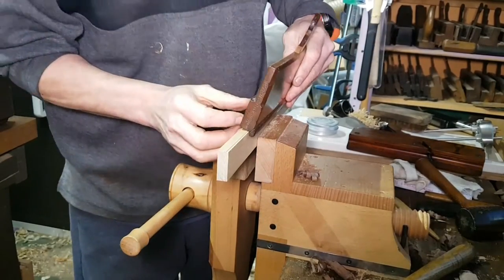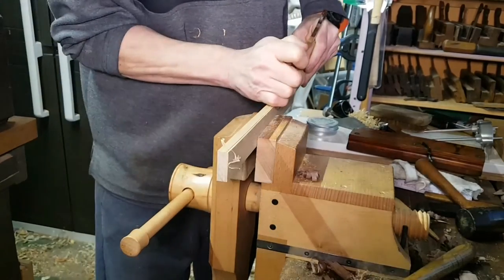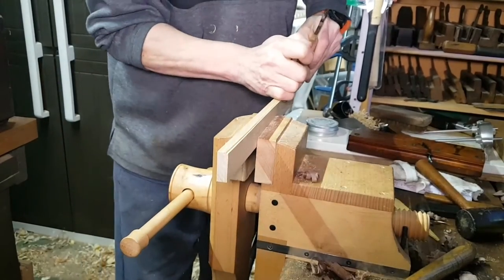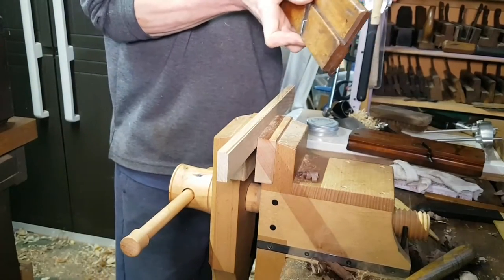It shouldn't be difficult to use one of these. I haven't tried this yet — this is completely blind — and it's cutting pretty finely so I could just knock it down a tad.